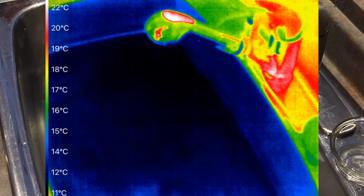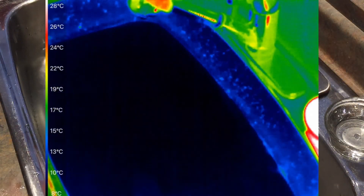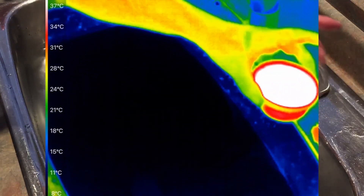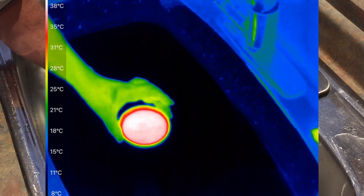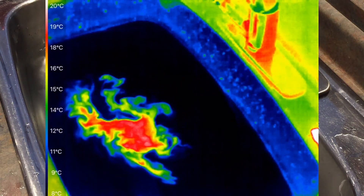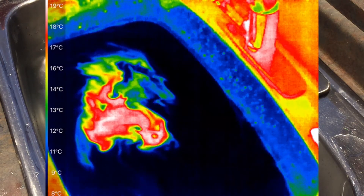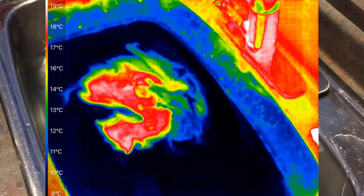Now we're going to do the experiment as before but in reverse — we're going to come with hot water and put it into cold water and watch the results. As I drop it in, you'll notice that the hot water floats on top of the cold water so we can see it. We can't see the bowl anymore because that has disappeared underneath the water.